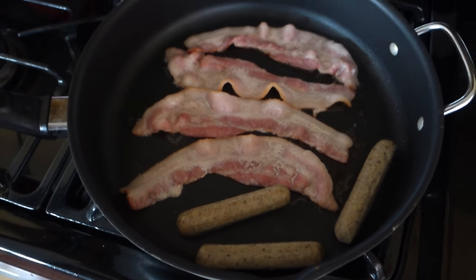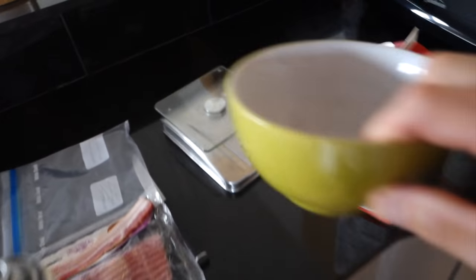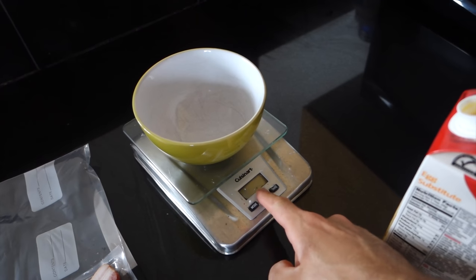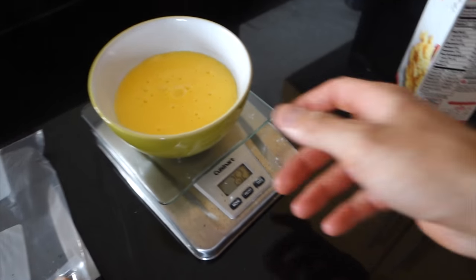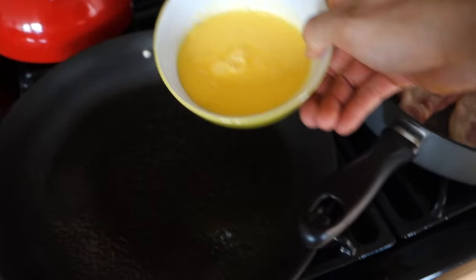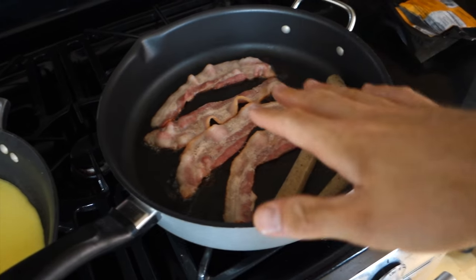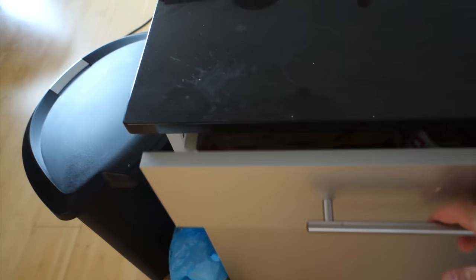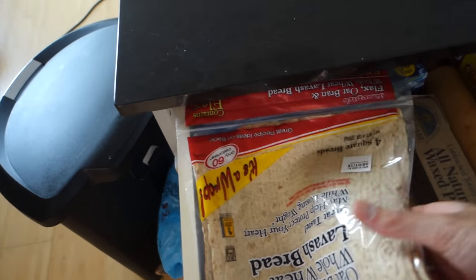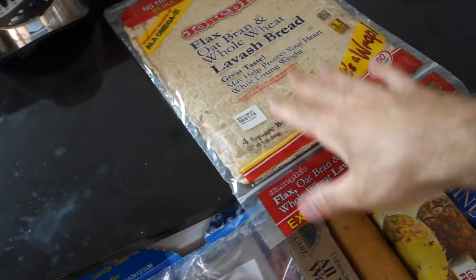Sausage is going in with the bacon, and now we can start with the eggs. The next thing I'm going to do, guys, is get 250 grams of my egg beaters going in this bowl — 252, close enough. We've got our bacon cooking, we've got our sausage cooking, our eggs are just starting to cook. Now we need to get some wraps out. I really like to use the Joseph's lavash bread. Why? Because the macros are ridiculous.